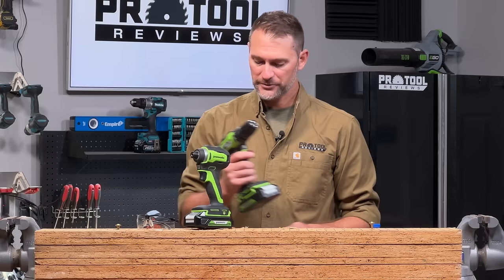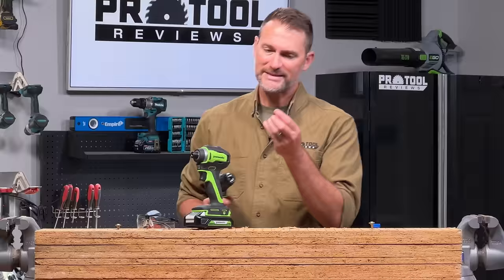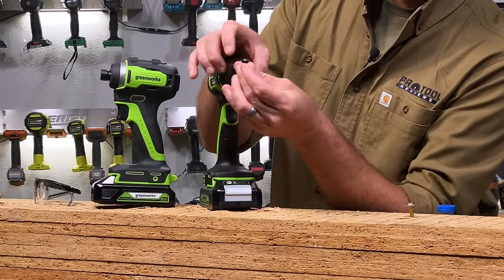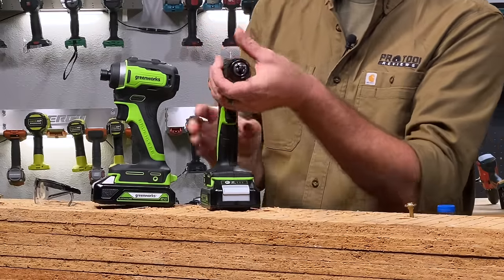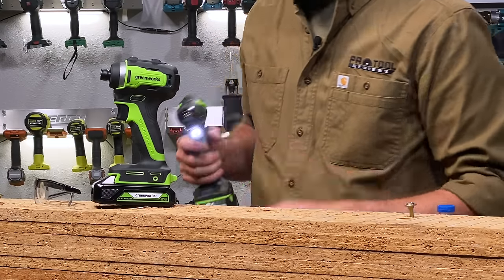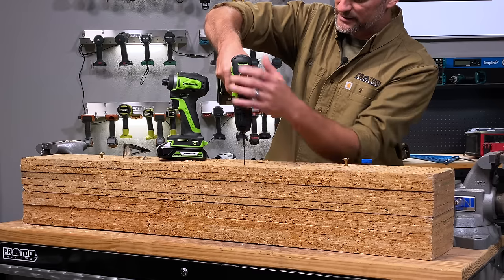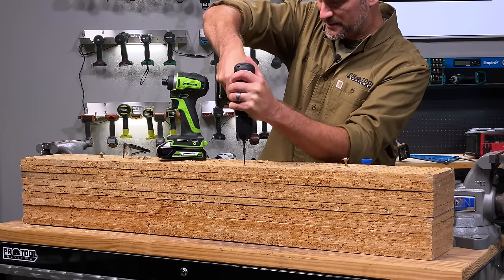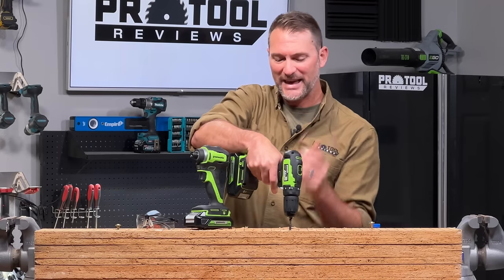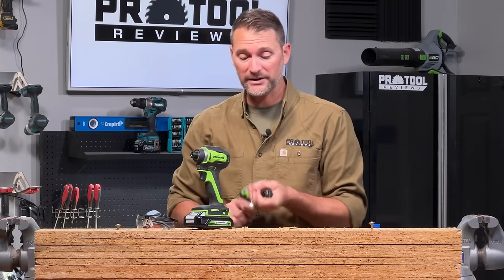So when you go with a drill and you want to drive a screw, you're going to take your bit, chuck it up, and hopefully get it centered in there so that it doesn't have a ton of run out. And then you can take your screw — you can hear that thing camming out — and you drive it in there. It's an effective way to do that.